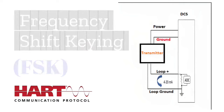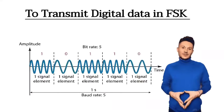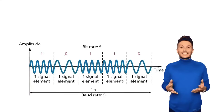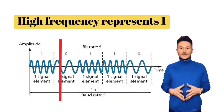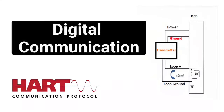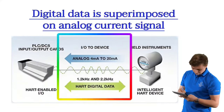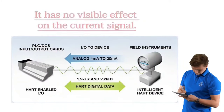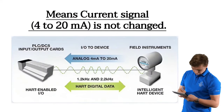For digital communication, HART protocol uses Frequency Shift Keying, FSK. To transmit digital data in FSK, high frequency and low frequency signals are used — high frequency represents 1, and low frequency represents 0. Field devices interpret HART protocol commands and digital data. This digital data is superimposed on the analog current signal, but it has no visible effect on the current signal — meaning the 4 to 20 mA current signal is not changed.